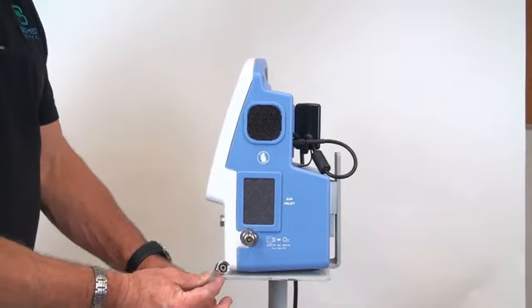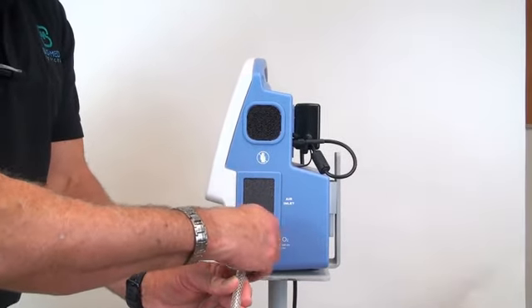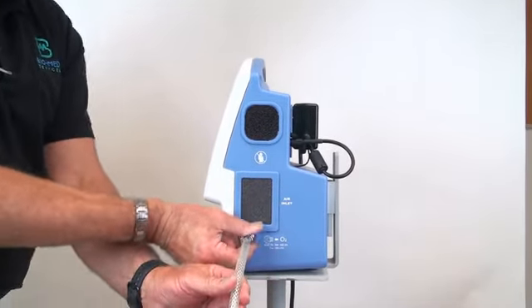Connect the oxygen supply to the DISS oxygen fitting located on the right-hand side of the vent as you are looking at the front.